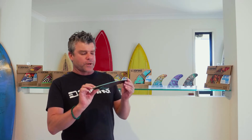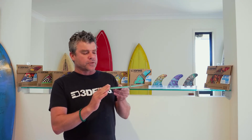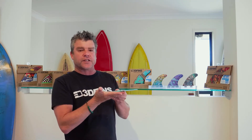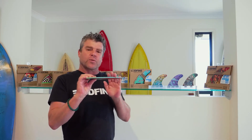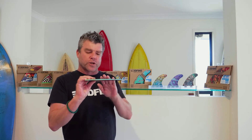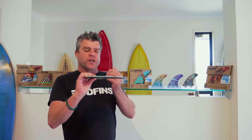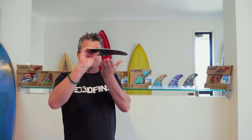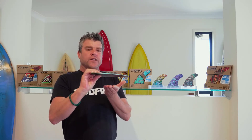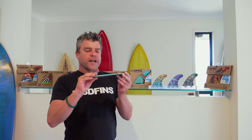As everyone probably knows, it's very much similar to an aeroplane's wing. There's a curved surface and a flat inner surface. The curved surface speeds up the flow of the water or air over it — it goes faster than it does under the flat surface. This creates a low pressure zone and a high pressure zone underneath, so there's a force pushing the wing or the fin upwards — on a fin, it's outwards. That's what creates drive.